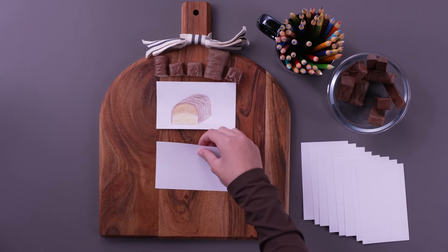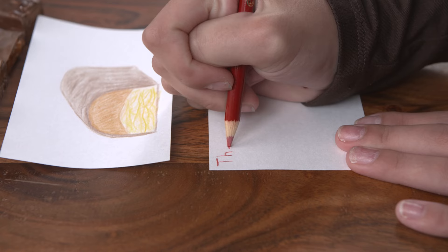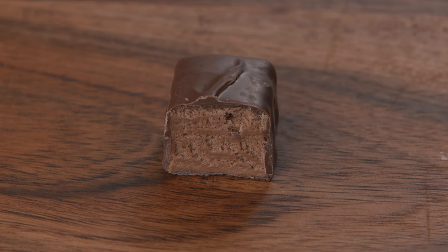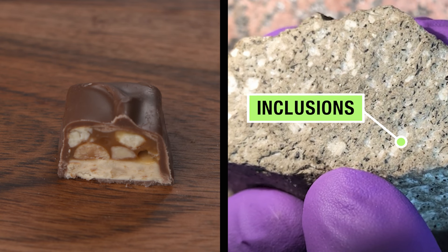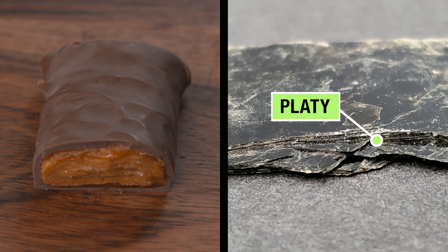Next, grab another note card and write detailed descriptions of what you see, noting the differences that make each candy unique. What colors and textures are in the candy? Does the candy bar have any layers? Are there pieces inside — what geologists would call inclusions? Or is it platy, made up of flaky sheet-like layers?